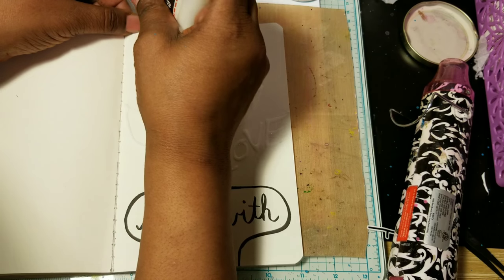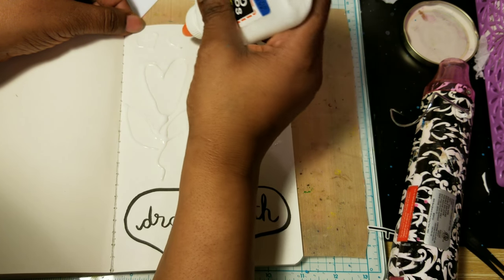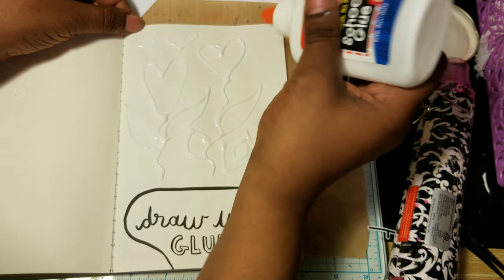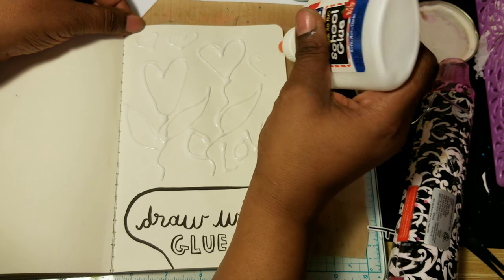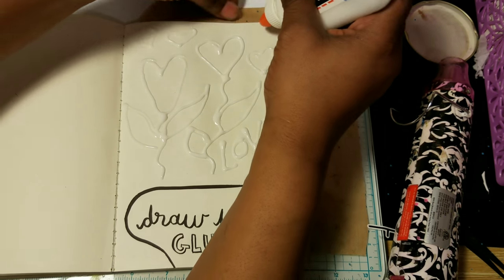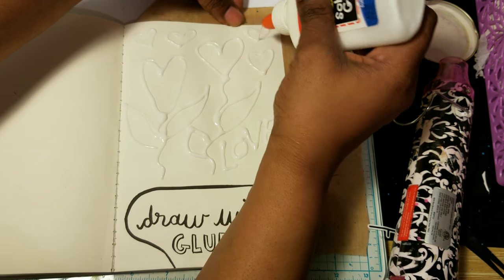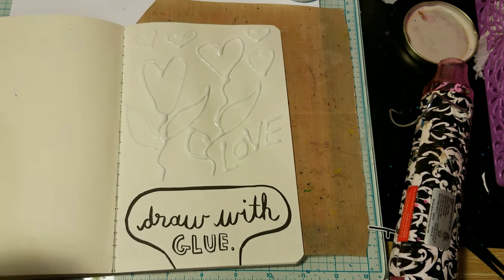I'm going to put some little hearts. I'm going to put another little one here. So I'm going to let that dry overnight and then come back tomorrow.